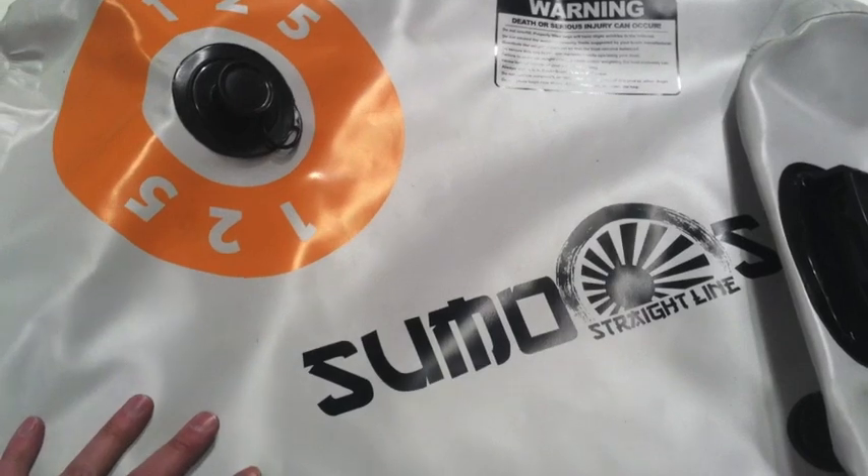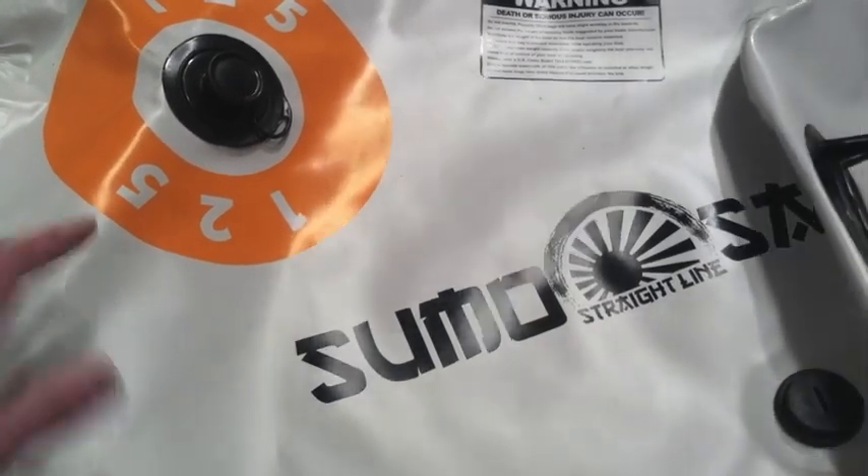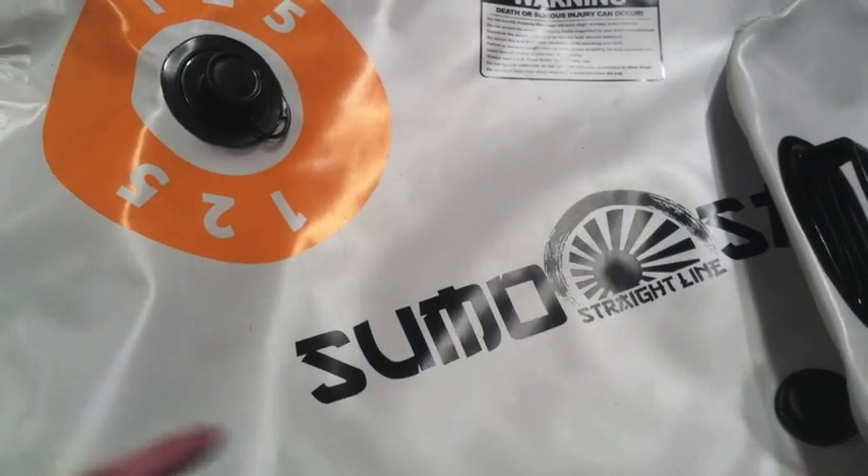Jason from Wakemakers here, and today I wanted to walk you through the Straight Line Sumo Sack product line. This is their 125-pound model, but this is going to hold true for all of their bags — they're all built the same way.